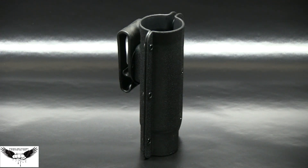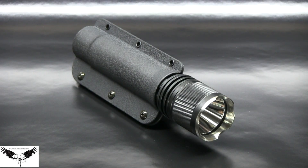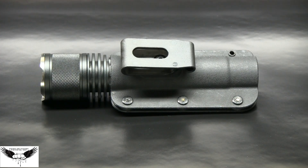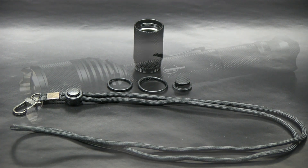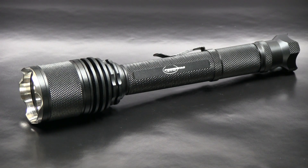The Powertac Gladiator comes with a quality holster that's built to fit various belt sizes. Accessories include one lanyard and two spare o-rings. All Powertac Gladiator features a full lifetime warranty with no questions asked.